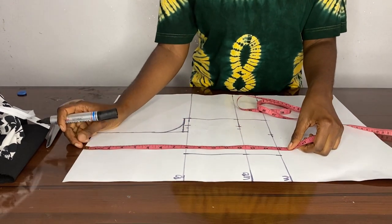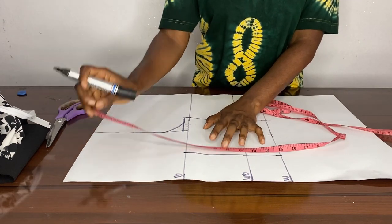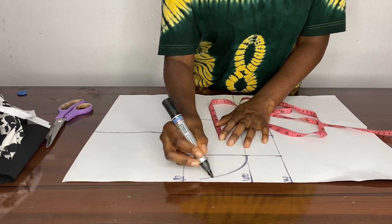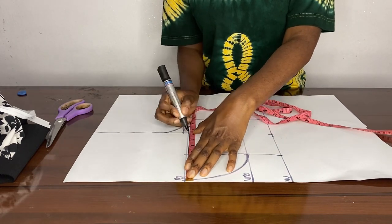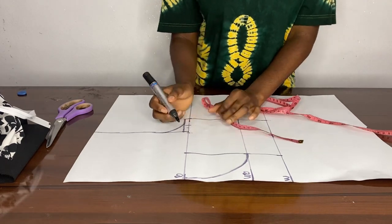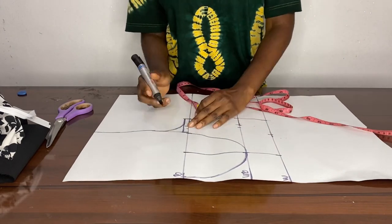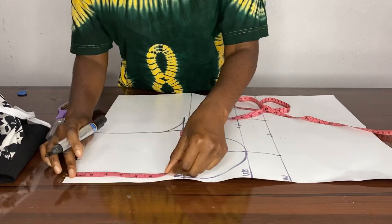Then we go to our bust center and take away half an inch from it. Then from our under bust we create a curve to that half inch we already created. From the center of the bust we measure seven and a half inches again, then from the under bust you connect it with a curve — you could use a french curve. I was just using my freehand sketch since I didn't have the french curve at the time. Then we measure our neck.